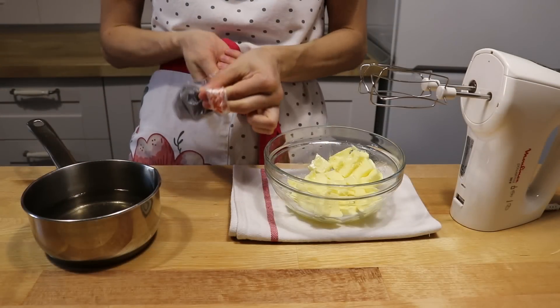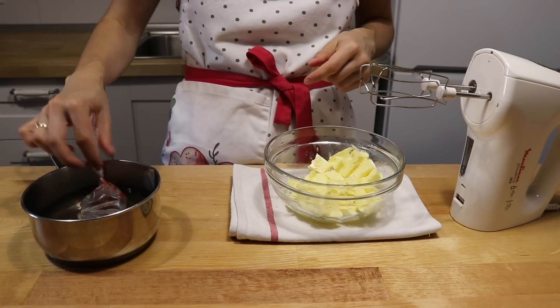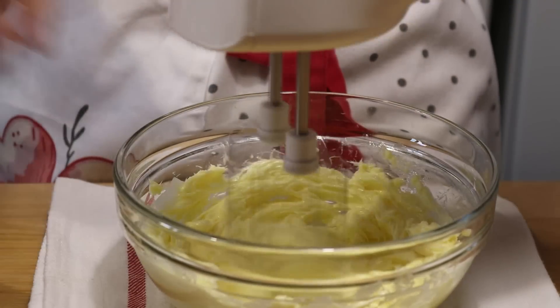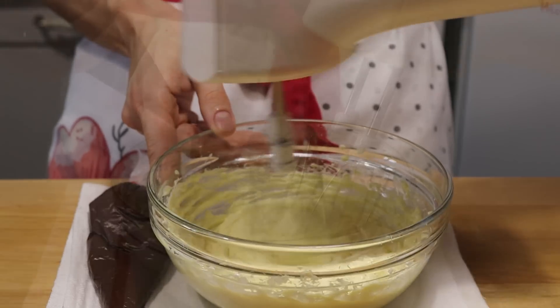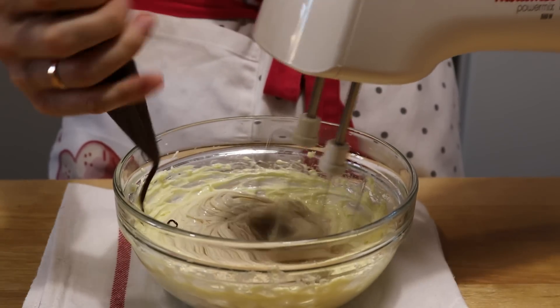Для крема сливочное масло комнатной температуры взбиваю до пышной и светлой массы. Шоколад растапливаю так же, как и для украшения — в кондитерском мешке в горячей воде. Даю ему остыть до комнатной температуры, как и масло. Срезаю уголок и добавляю к маслу понемногу. В конце добавляю сахарную пудру.